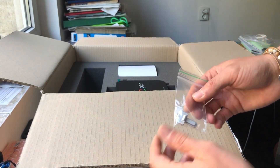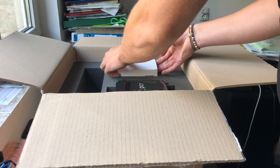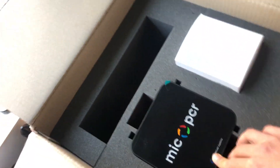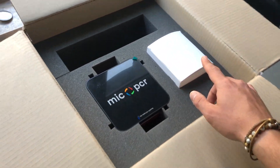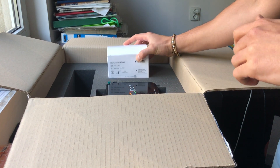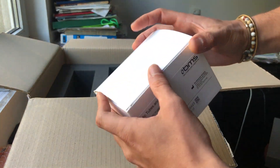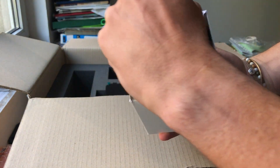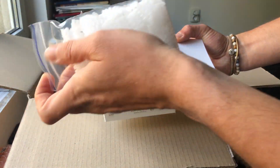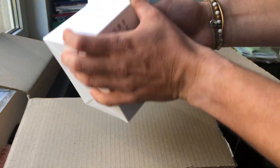There's also a USB stick and some caps, probably for transport. Here's the PCR unit and here's another box which probably contains some proprietary tubes. Yeah — 960 tubes and caps. The caps and tubes come in little boxes.